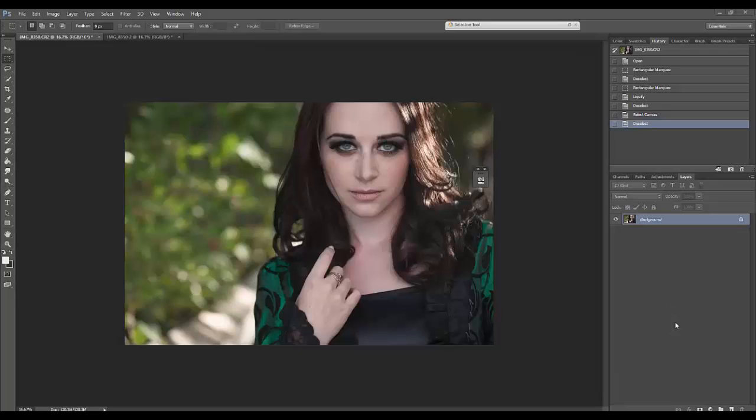Hey guys, how's it going? My name is Renee Robin, and I am going to help you out today with working on a 16-bit image and still being able to use the plugin Particle Shop made by Corel. The plugin only works in 8-bit image color space, so that's a problem for a lot of photographers because we like to work in 16-bit, which allows us more colors and a wider range of the rainbow.